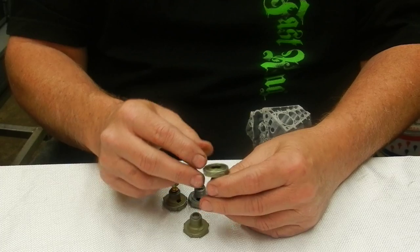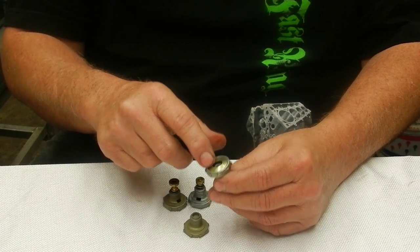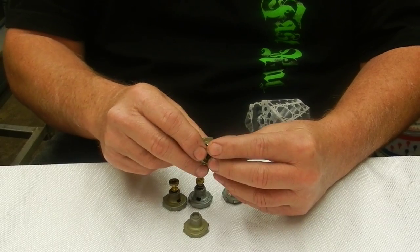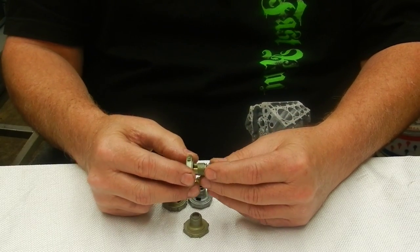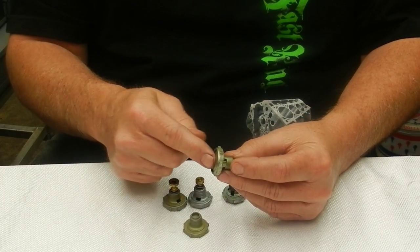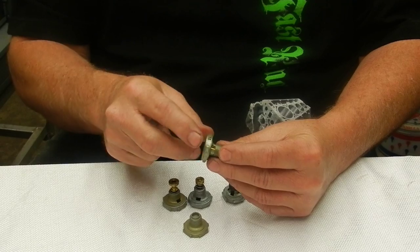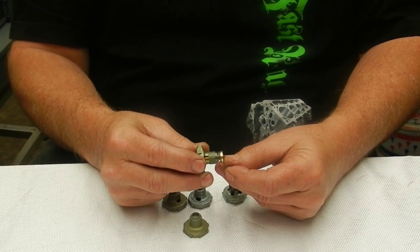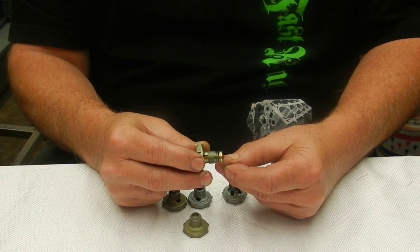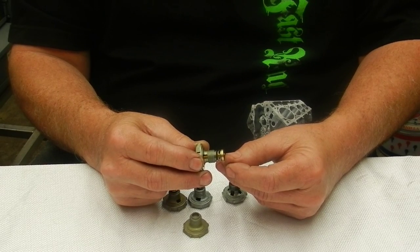The power valve is usually stamped on the back or on the side. This particular one's on the side and it's a 6.5 — a six-and-a-half inch power valve. That means when we pull six and a half inches of vacuum or greater, this power valve closes.